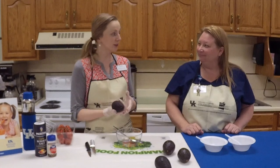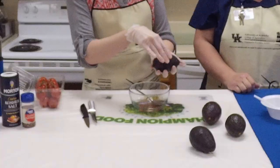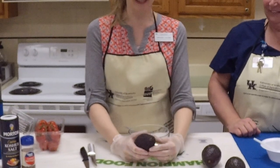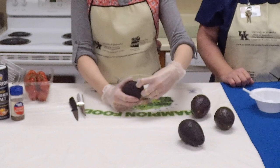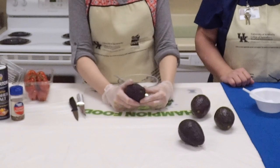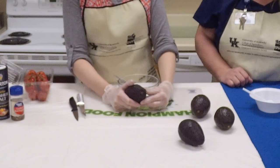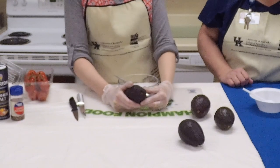Do you know how to tell if an avocado is ripe? A lot of times in the grocery store you'll find people squeezing them, but there's a better way. Look at the very top of the avocado — flip out that small stem piece with your finger. If the inside is a really bright green, it's not ripe yet. If it's a very dark brown or blackish color, it's overripe. This one seems to be just about right.